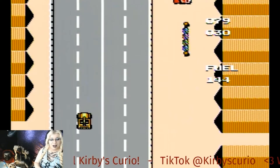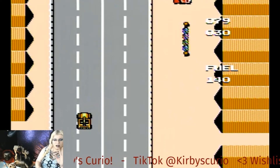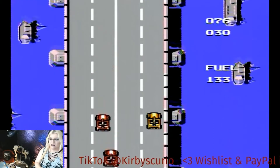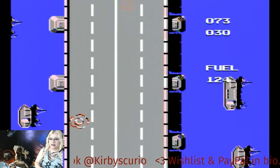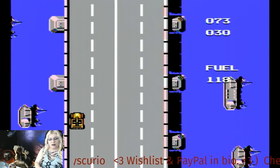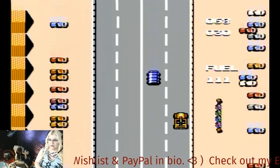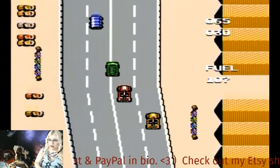Some of these games are really hard. Like these racing ones — there are a few different types of racing games in this style where you just go super crazy fast. And it's real easy to die.